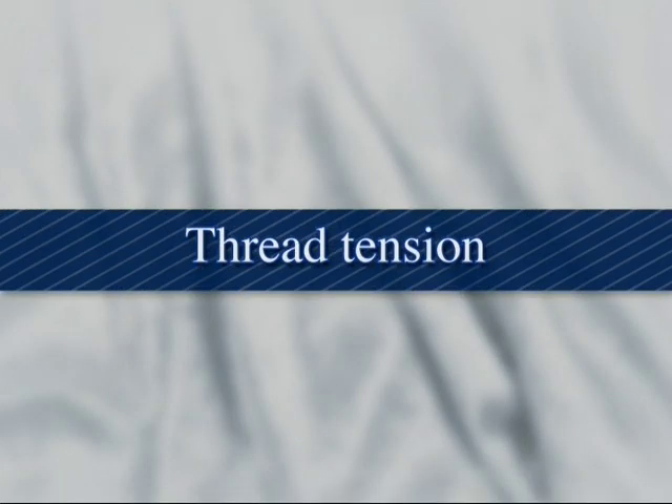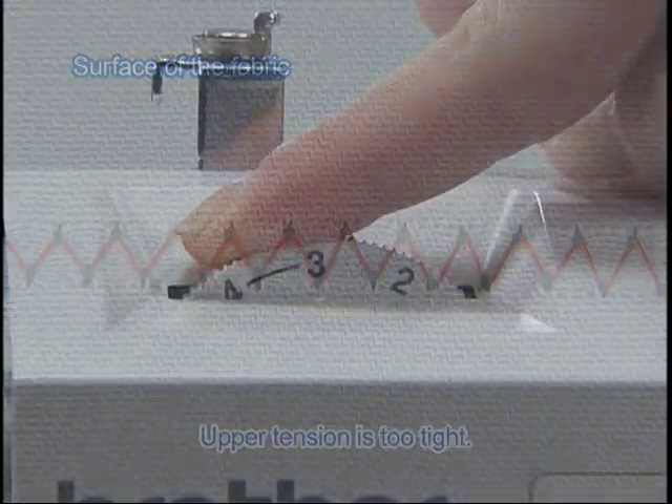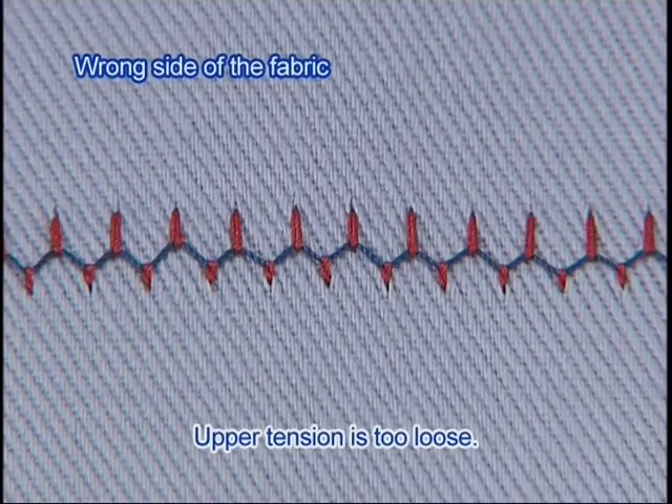Now let's check the thread tension. This machine enables you to sew various types of fabric with the optimal thread tension. The tension of the thread depends on the type of fabric or thread, so try sewing with a piece of the fabric you are going to use and adjust the tension accordingly.